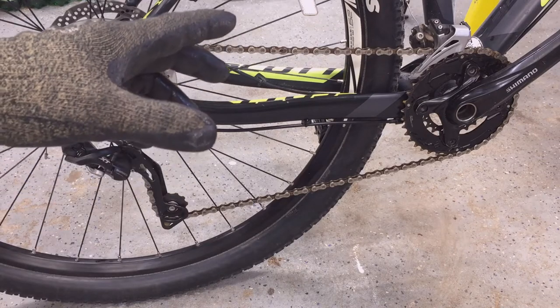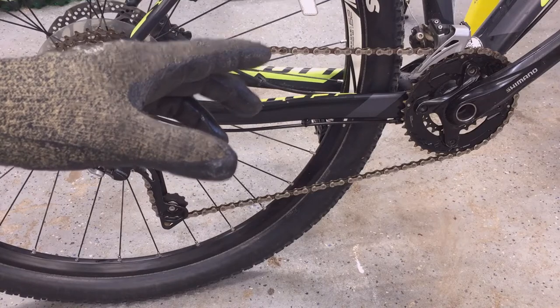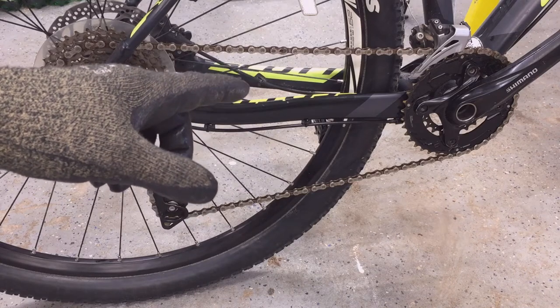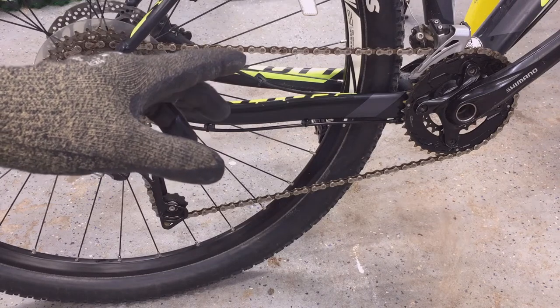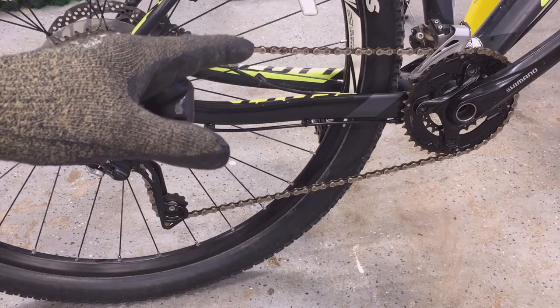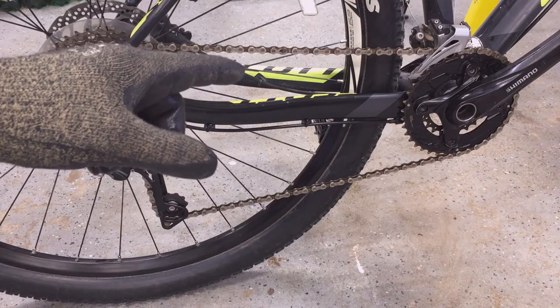So what shortens the life of your drivetrain? Lack of lubrication? Yeah, not for most of us. Most of us lubricate our drivetrains regularly, but yes, it could — if you don't ever lube your chain it could. Dirt and road grime mixed with your lubricant forms a powerful abrasive that works its way into your chain links and rollers, and that is likely the cause of wear that shortens your drivetrain life.